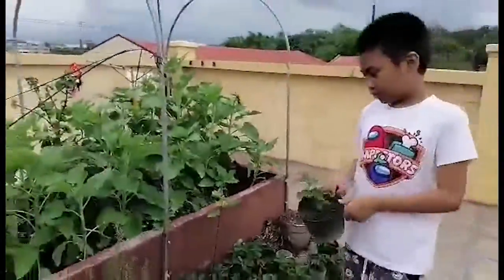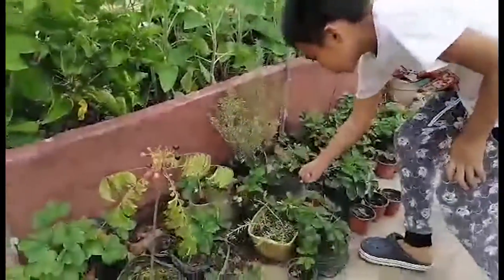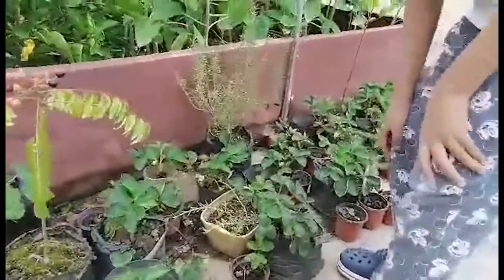Hi, I'm Raphael and I love strawberry fruit. We have plenty of strawberry plants at our roof deck.